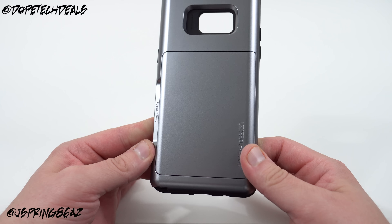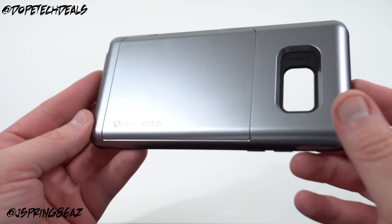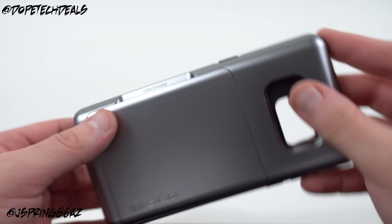On the back here, of course this is a card slot case — that's sort of the point. You've got some VRS Design branding right there, and if you check out the text right there it says Card Storage.